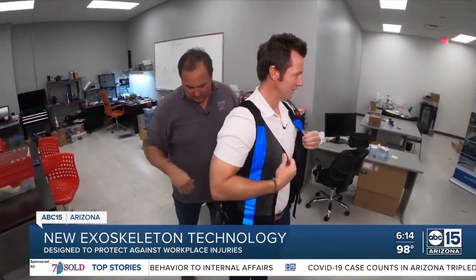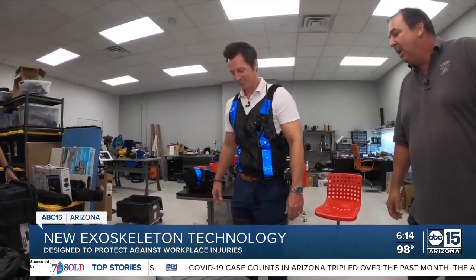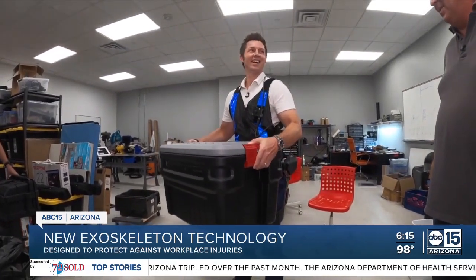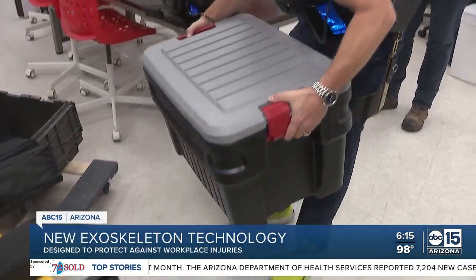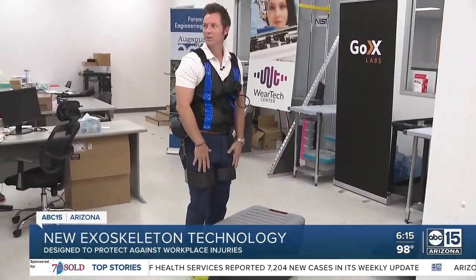Of course, I had to try it for myself — first lifting an awkward-sized bin filled with 45 pounds, the system immediately firing as soon as I began my lift. So we upped the ante, adding another 55 pounds, and once again picking it up over and over with surprising ease.